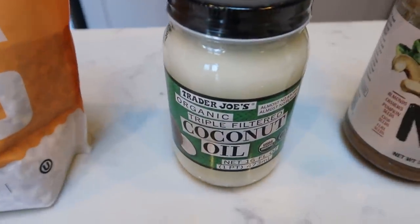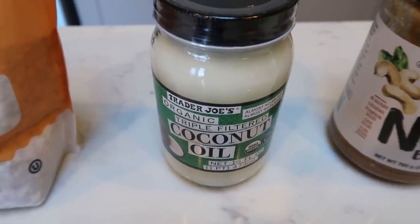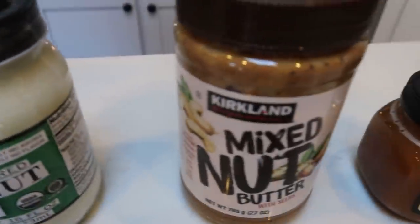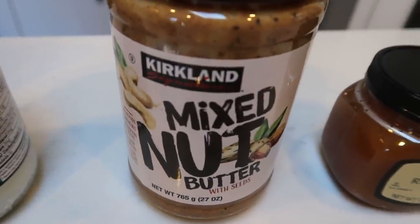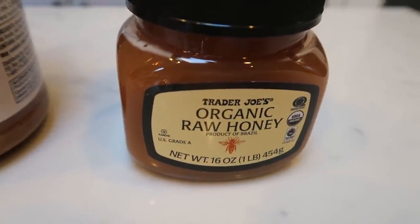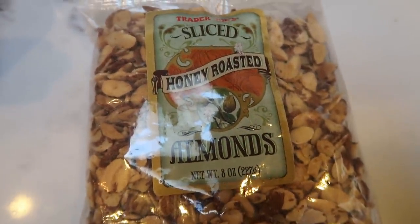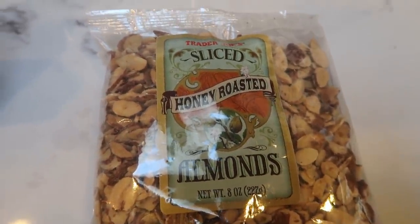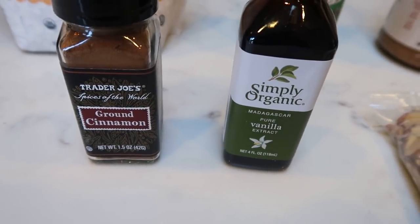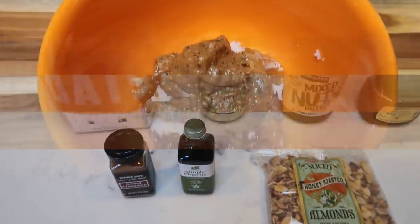You'll also need some coconut oil — organic and triple filtered are your best option and Trader Joe's has a great price on that — a peanut butter or mixed nut butter of your choice, raw honey (I love the Trader Joe's organic raw honey), some sliced honey roasted almonds from Trader Joe's, and lastly some vanilla and ground cinnamon. So let's get started on these delicious granola bars.